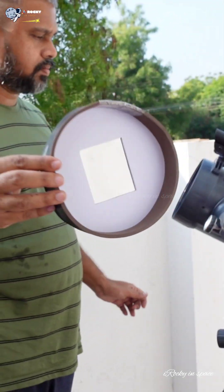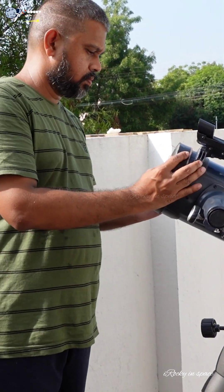Here I'm having the solar filter which blocks the excess light and radiations from the sun. Now I'm fixing this filter to the telescope and let's see the sun through it.